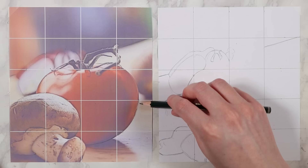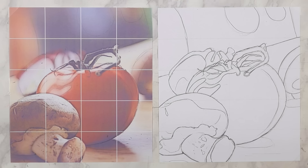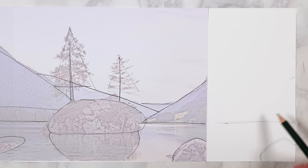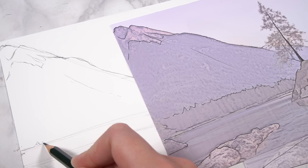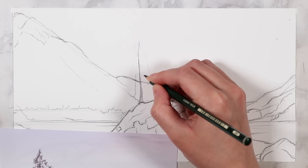Quite often you'll see me using my pencil to actually measure out the distances between objects, and then I can really easily do that same thing on my drawing paper. I measure it out on my reference and then transfer that same measurement onto my drawing paper, using my pencil as a tool. It can be hard to observe distances with your eyes and guess, but if you use your pencil to actually measure them out, you're much more likely to end up with accurate proportions and have all elements to scale. I use this method all the time when free-handing my drawing.